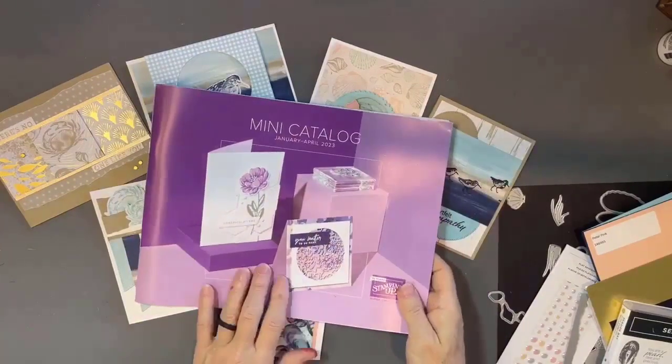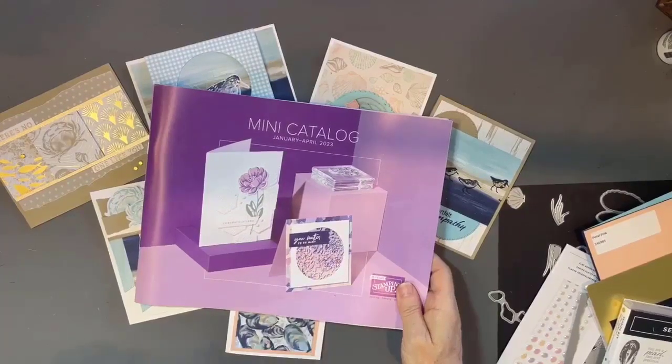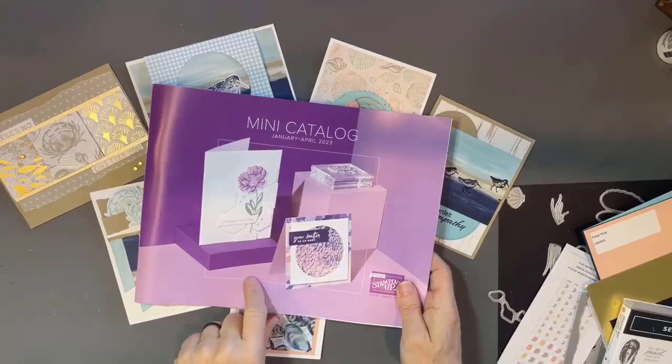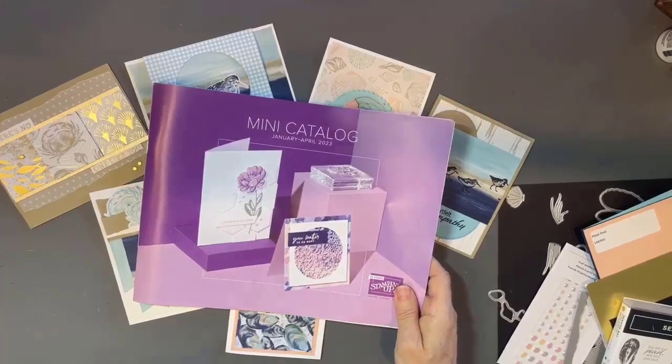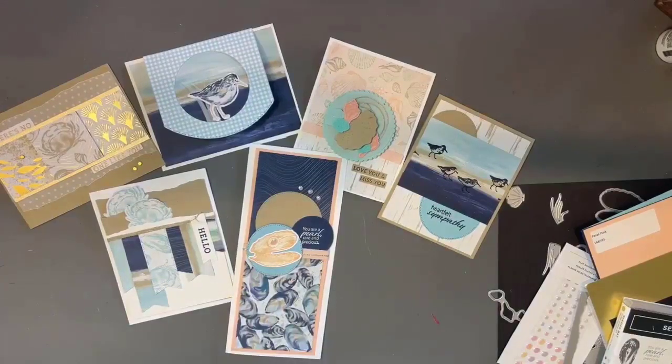As a reminder, the suites I'm showing you are coming from the mini catalog that debuts on January 5th. I just got my cases of catalogs here in the house, so if you don't have a demonstrator in the U.S. and would like a copy, make sure you message me — I'll be putting them in the mail next week. I'll see you tomorrow for yet another suite video. Take care!